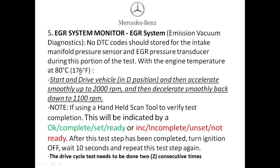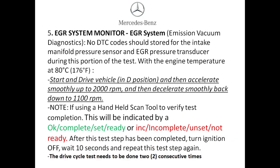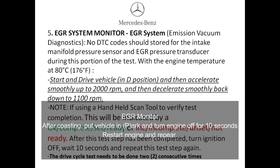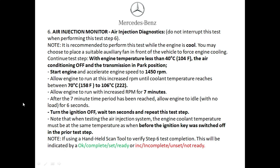Step five is the EGR system monitor. Make sure you have an operating temperature of at least 176 degrees Fahrenheit. Put the vehicle in drive and smoothly accelerate up to 2000 RPM, then take your foot off the gas and coast back down to 1100 RPM or lower. Coast, turn the vehicle off, wait 10 seconds, then turn the vehicle back on. Repeat this step — drive to 2000 RPM, coast to under 1100 — then come to a complete stop and check the vehicle to see if the monitor has set.